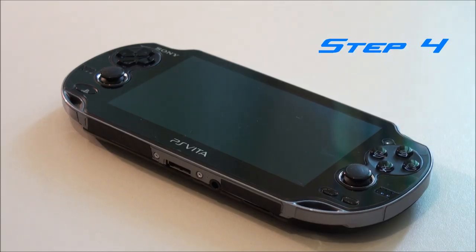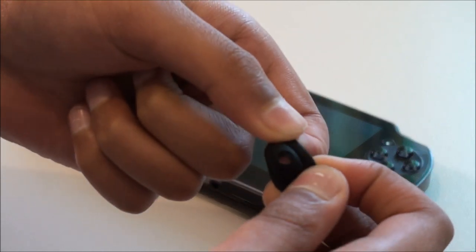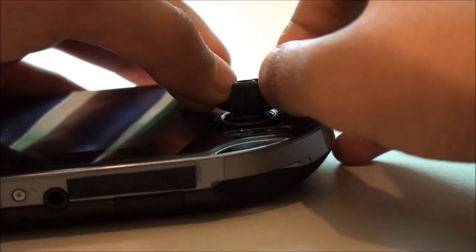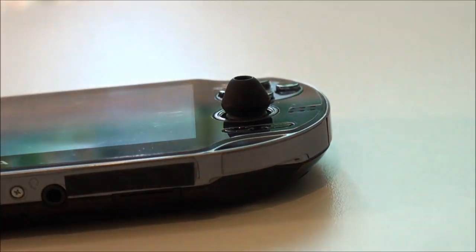So now actually installing the earbuds onto the analogs — you just want to stretch the inside of them like this and stretch it over the front of the analog to the back of the analog, and then just massage it into place and make sure it's nice and straight.